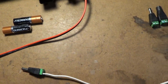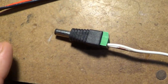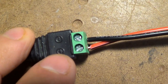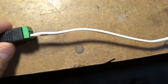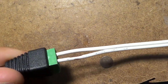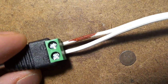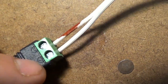Now it's important to note that the positive and the positive, and the negative and the negative need to be correct here. You'll see that the positive red wire is here and of course the positive is also in there. And then you can actually test your adapter for which one is positive and which one is negative by using a multimeter. So what we've done here is just marked with a Sharpie which one is the negative and which one is the positive.